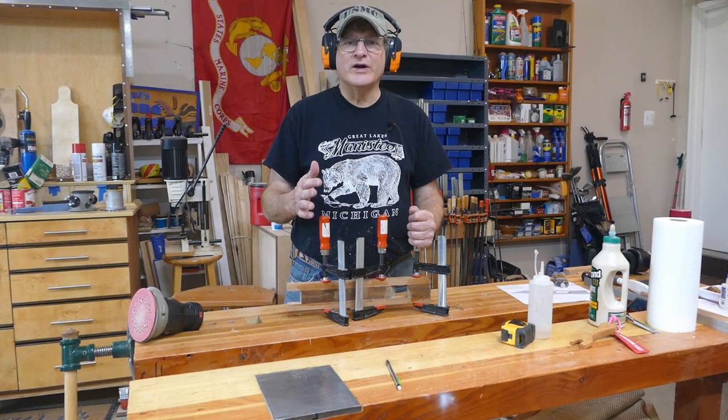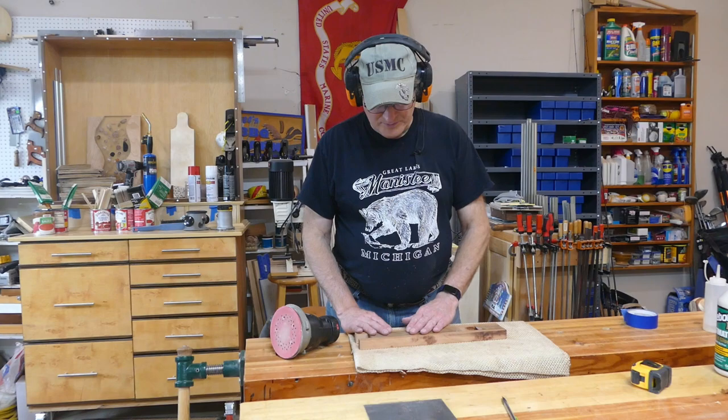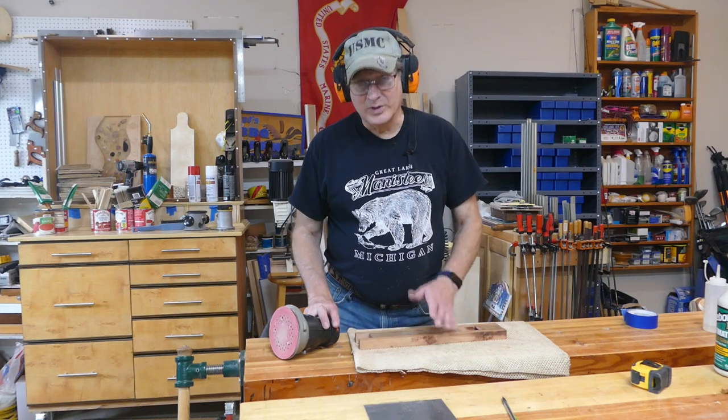We'll do some final cuts and sanding. Out of the clamps now, and this is not perfectly flush, so I need to do a little sanding to get that down. Let's start hitting it.